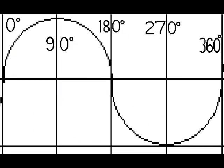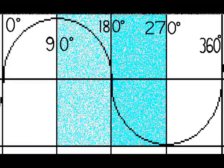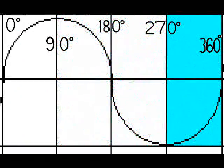What we have here is a perfect sine wave — there's the first 90 degrees, 180 degrees, 270 degrees, and 360 degrees. On the stator there are four lobes, beginning from the beginning of one coil to the beginning of the next coil. Each lobe represents 90 degrees on this chart.